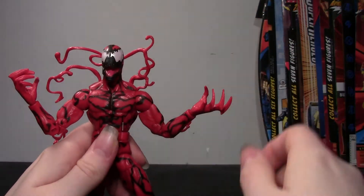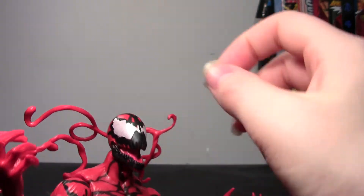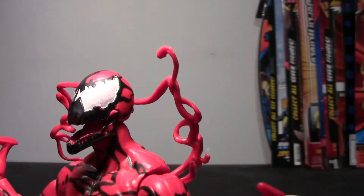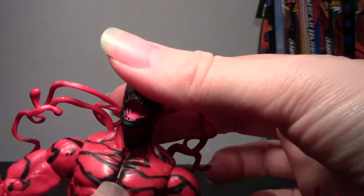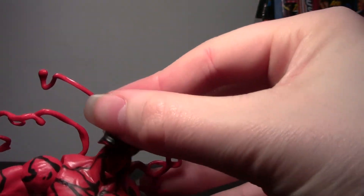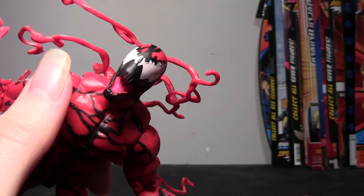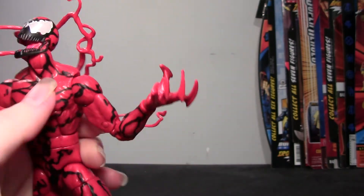Maybe the only issue is that his feet are kind of small, which I've always thought — even Bucky's boots look kind of small. But you don't really notice it. Otherwise he does look really cool. The head sculpt looks awesome. The eyes are sculpted in on the edges and painted with an iridescent white. The mouth is open and it looks almost like he's laughing, with sharp little teeth and a pink tongue on the inside. It's definitely a different color — pink against his red body.